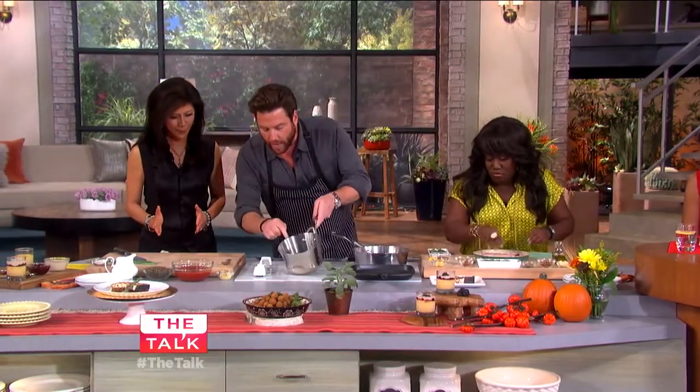We have this olive oil and shallots and a little bit of rosemary kind of cooking together.